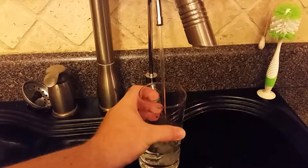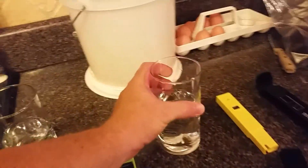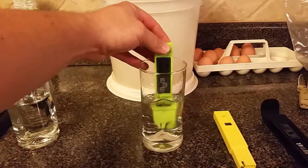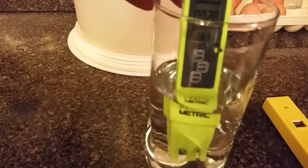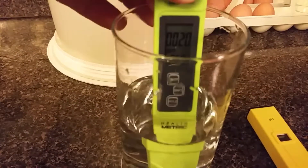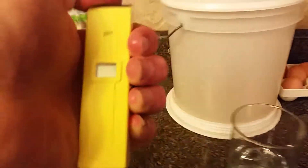It wasn't too hard to install — took a couple hours. We'll go ahead and check the parts per million on the filtered water and then check the pH. You can see it takes it down from 580–590 to about 20 parts per million, so well under the recommended 50.